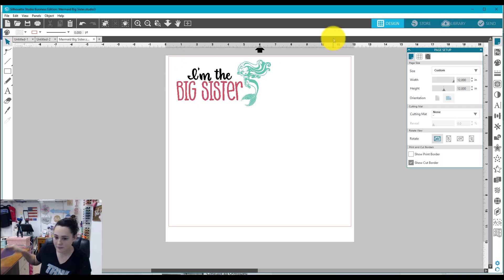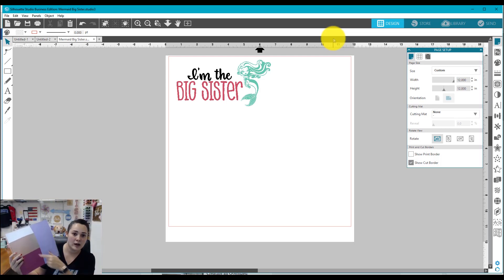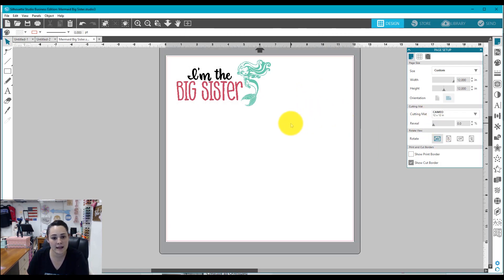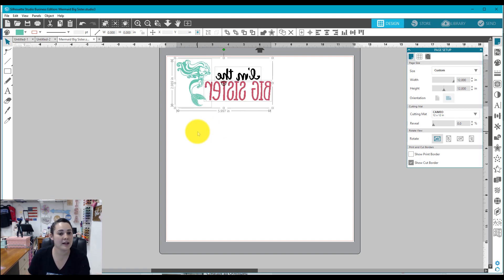I'm going to do a couple of adjustments. I'm cutting this whole thing on scrap vinyl, so I laid out my vinyl on my cutting mat. I'm going to break apart my design and put them in sections on my mat so I can cut easily. I'll set up a cutting mat — this is my 12x12 Cameo mat. Then I'll highlight my whole design, right click it, and flip horizontally, because I'm cutting on heat transfer vinyl and I need to mirror my design so it cuts backwards and I can flip it over and press it onto my garment.